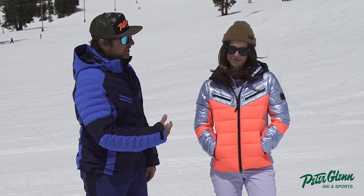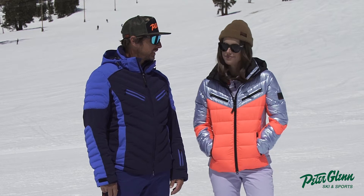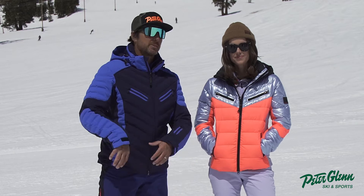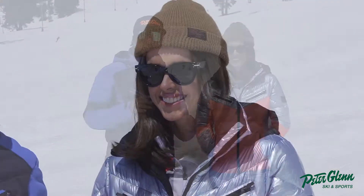And to help me with that, this is Camille. Camille is my co-chief testing officer, and she's a ripping skier. She does the big mountain. She does the racing. She does the motorcycle racing. She knows her way around the fast, fun sports, the adrenaline sports, let's say.